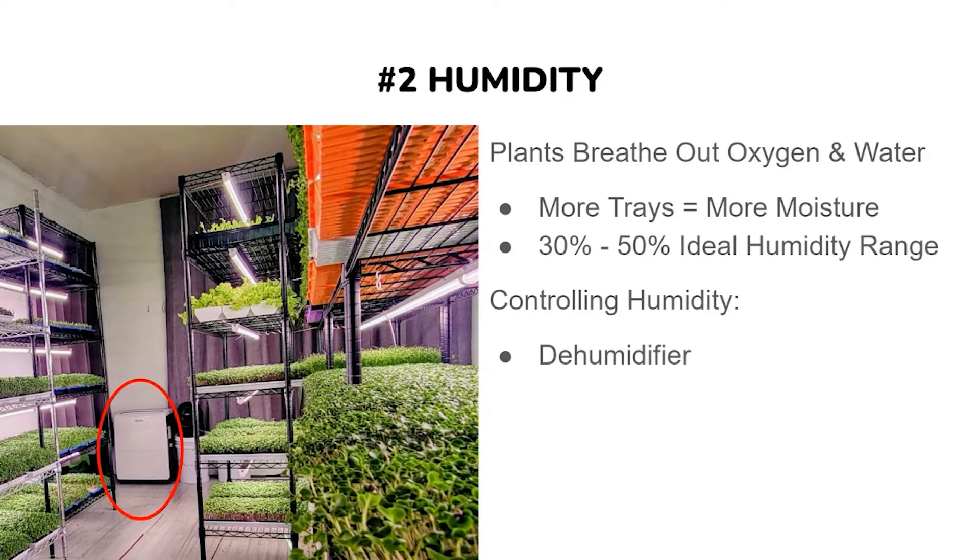Dehumidifiers come in a lot of different sizes, so choose what fits best for your grow space and your budget. The bigger you can get — especially if you're planning on growing your business — the better, so you don't have to spend money again right away. Whatever your budget, get one in there and start pulling out that humidity.